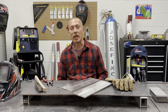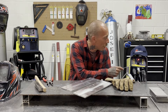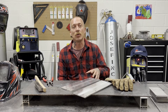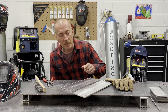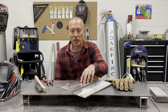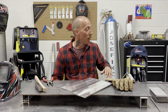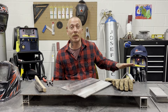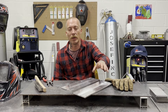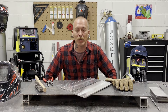Hey there Canada welders, this is Nick coming at you from Vaughan, Ontario today. Today we're doing the second part of our TIG ACDC201 Pulse D video. Last week we did DC welding on this with some mild steel plate and butt joints. Today we're going to be doing AC welding on quarter inch thick aluminum. I'm going to show you guys how I set up the machine — today I'm going to be using a foot pedal. We're going to lay down a bead and wrap it up. So stay tuned.